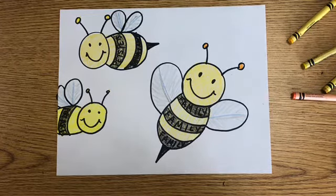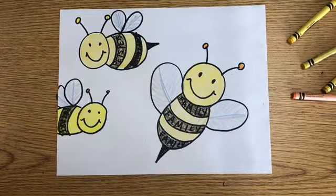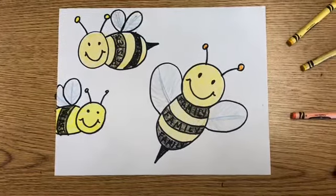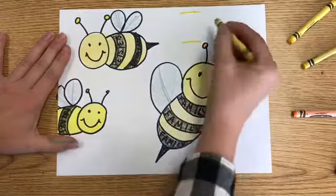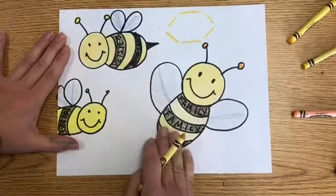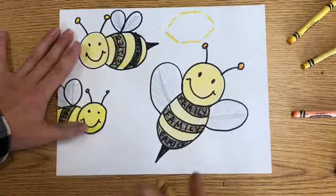Now it's time to think about where my bees are. You could definitely draw just some grass and some sky like your bee is in a meadow looking for nectar, or you can draw some hexagons and make it look like your bee is over its honey. I am going to make hexagons in my background behind my bees. Hexagons have six sides and they are actually really easy to draw — they look like they have a flat top, a flat bottom, and a sideways letter V on each side.